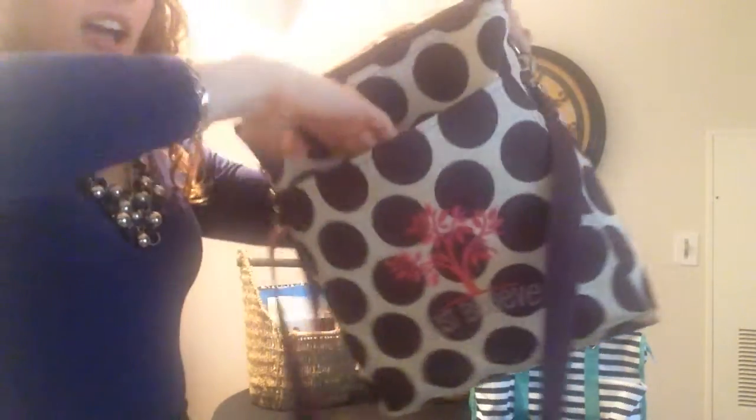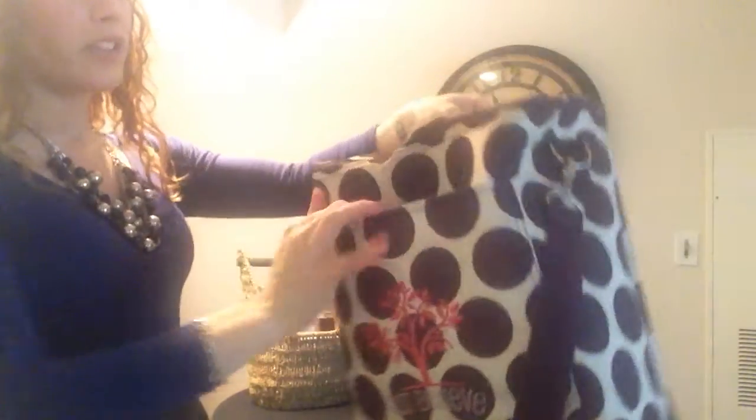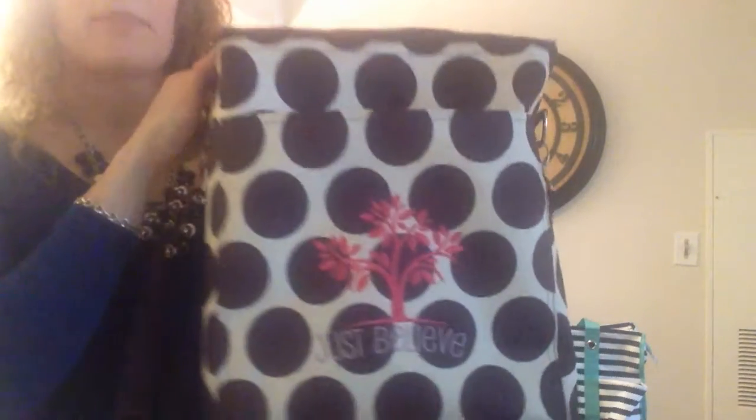As we get started, you're going to see that we have a great exterior pocket. It's pretty large and it can go the whole length of the bag. So if you're looking for a place to store some of your dry items, or maybe your utensils, napkins, or paper towels, that would be a great place to do it.